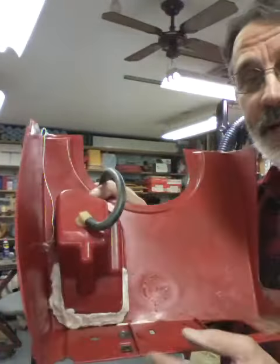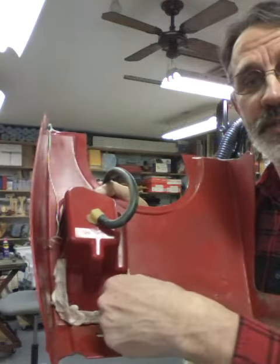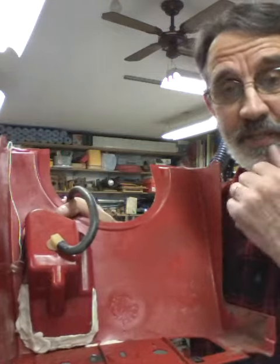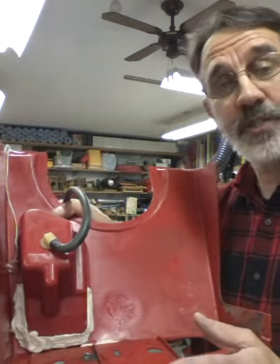Hi guys, this is Jim at Jim's Fix-It Shop. I'm coming to you today to let you know how this JB Weld Water Weld product worked on my plastic gas tank that I showed you how to repair. I had to add a little bit more around this side because the crack extended farther than I realized. I let it set a whole day.